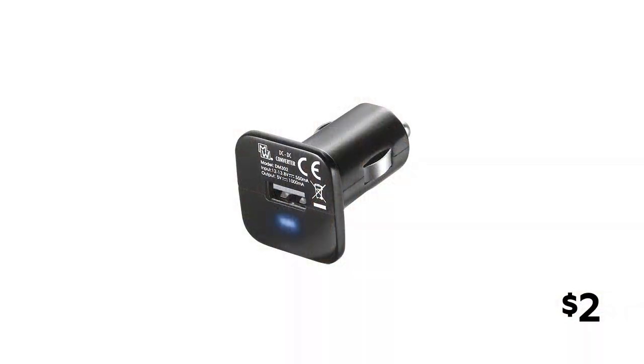You're going to start by picking up a car cigarette lighter to USB converter. These are really dirt cheap — this particular one was about 2 dollars, but you can find them even cheaper.